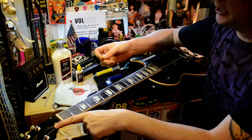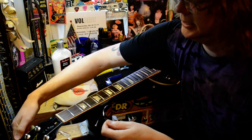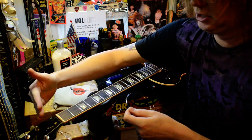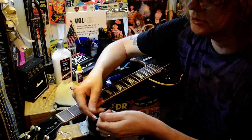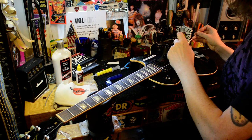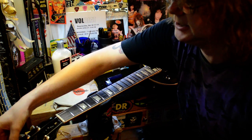I just did the low E string, gonna do the B string. I like to line the holes on the tuners up at this angle on the plain string side, this angle on the wound side. You'll see why in a second. Undo your string, feed it through, bring it up to the headstock.